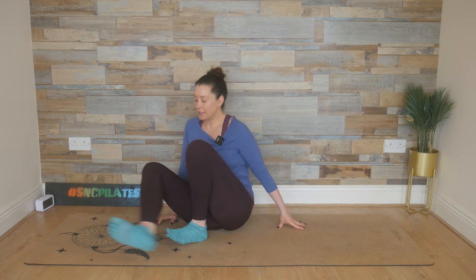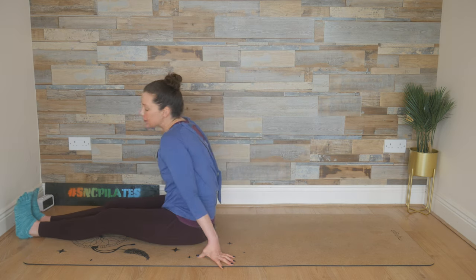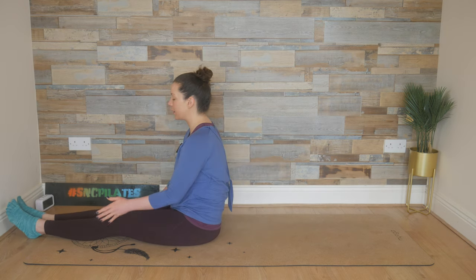Hey everyone, welcome to Studio SNC. Let's get started today seated. So make your way to the top of your mat and make sure you've got lots of mat behind you to roll back onto.